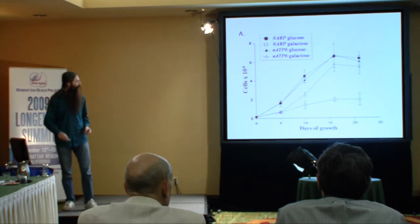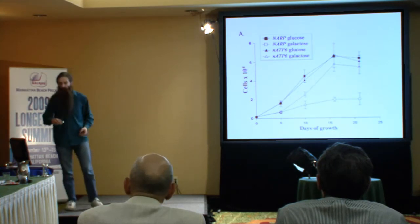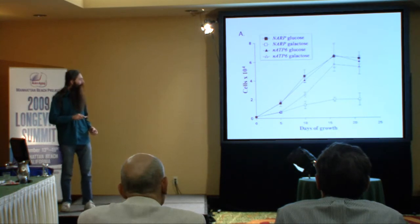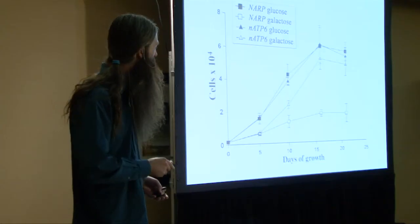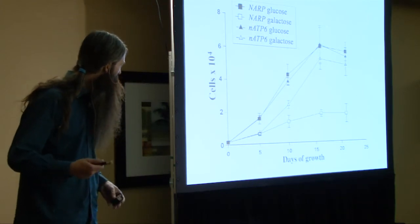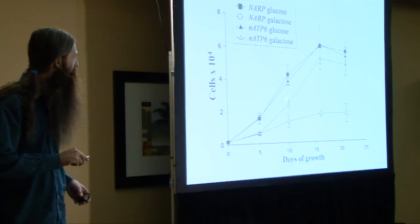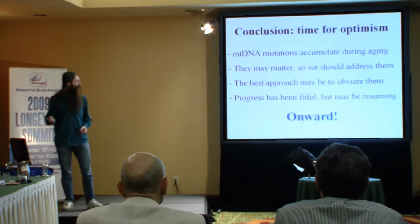This data was published by this group about a year and a half ago - the same sort of four growth curves shown in a different context from the Zulow group. The two dark controls show cells growing perfectly well in glucose where they don't need oxidative phosphorylation. The bottom line shows cells without the new gene that can't grow in galactose - the non-permissive medium. And this is what matters: cells growing in the non-permissive medium with the transgene are perfectly happy.